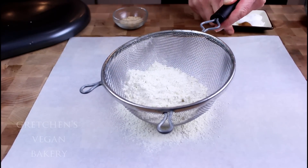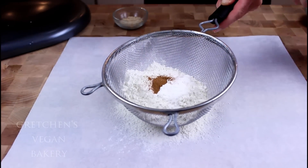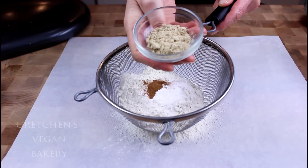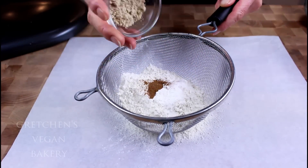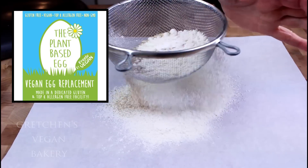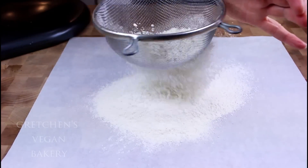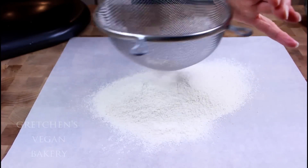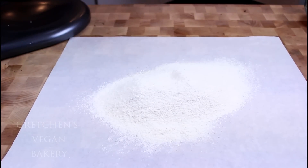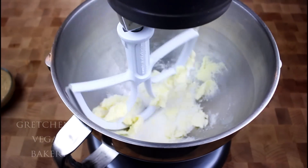First, sift the flour with the baking soda and the powder, the cinnamon, and the salt. I'm actually using an egg replacer called the Plant-Based Egg today, and I will make some notes about using any other egg replacer in the written blog post, so be sure to click the link below to grab the written recipe with lots more information.